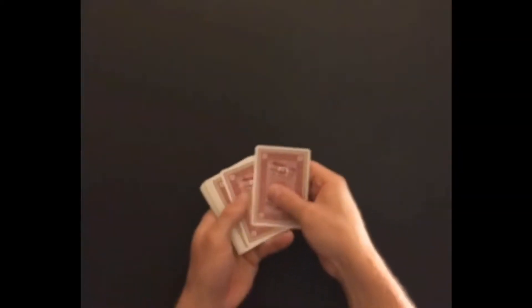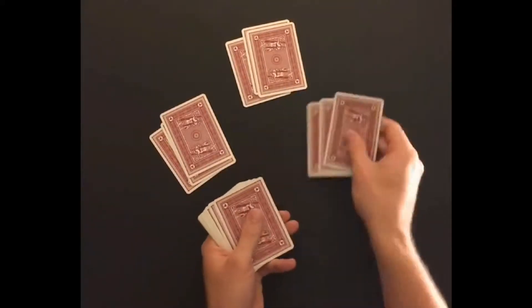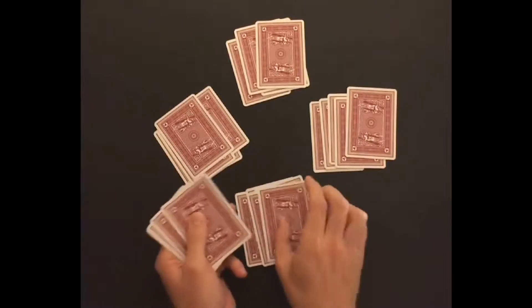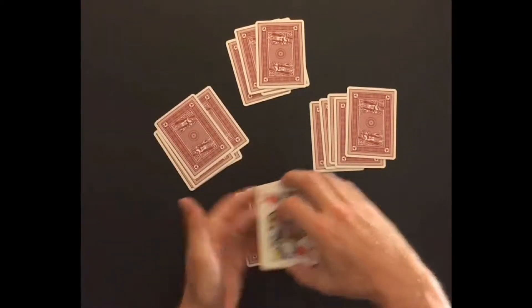Deal the cards clockwise in sets of two or three so that each player ends up with five cards. There will be four cards remaining in the deck. Turn the top card of the remaining deck over for everyone to see.